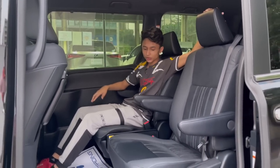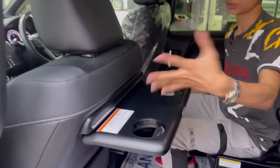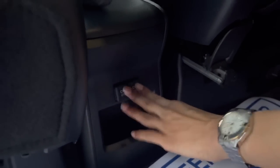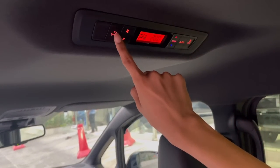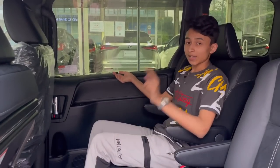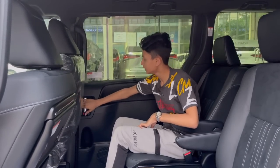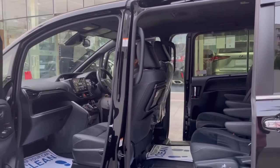In the second row, you get two captain's chairs that are very comfortable, with armrests, leather and Alcantara combo, and a fold-out center table with cup holders for bottles or food. There are seat pockets on both seats and two power outlets below, plus a small phone holder. Looking up, you have rear climate controls: temperature, auto/off, fan speed, and direction — along with AC vents. There's also a privacy blind that you can raise for complete privacy.